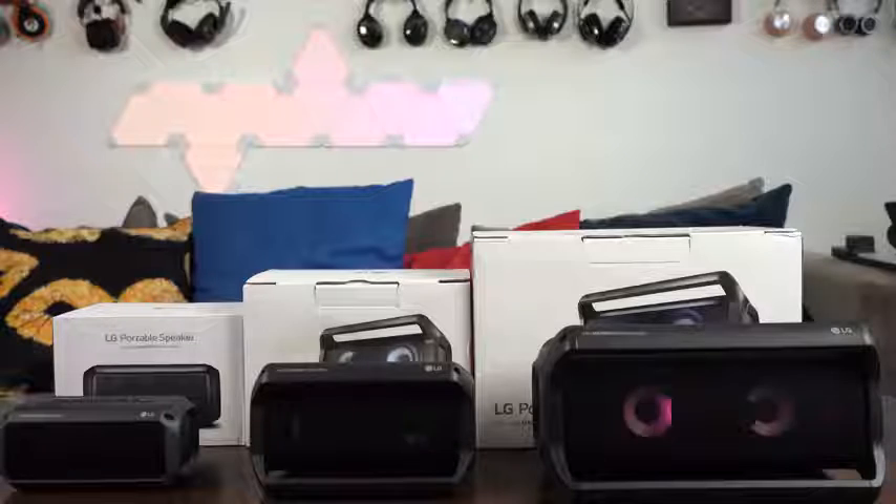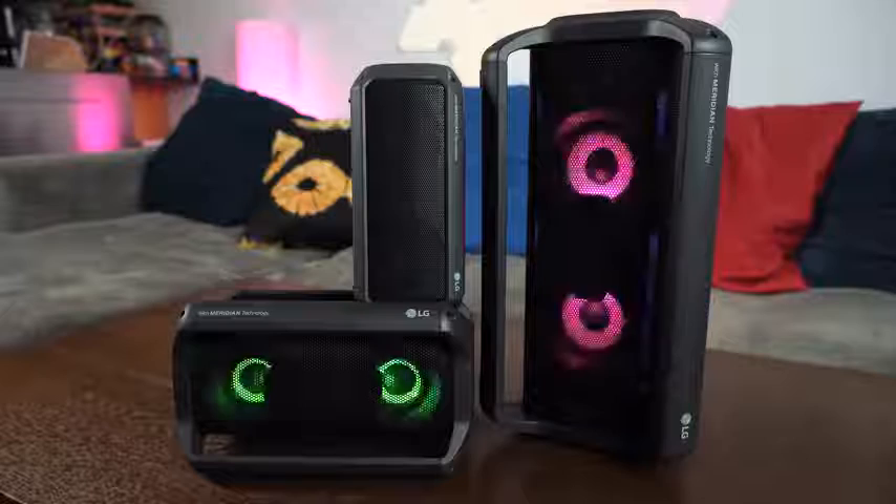Hey guys, Thunder E here and LG's just sent me a bunch of their portable speakers. I'm talking about the PK3, the 5, and the 7 — all the portable speakers they just announced this year. I saw them early at CES and they were pretty cool, but I finally got to test them out.